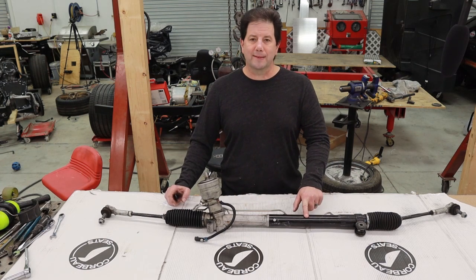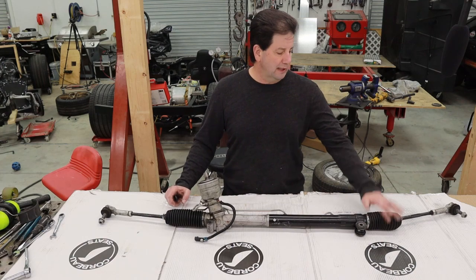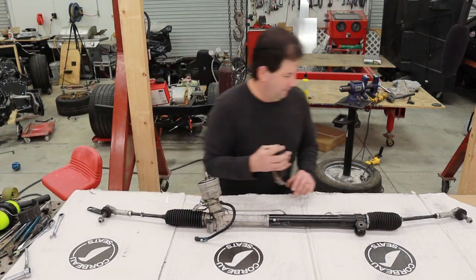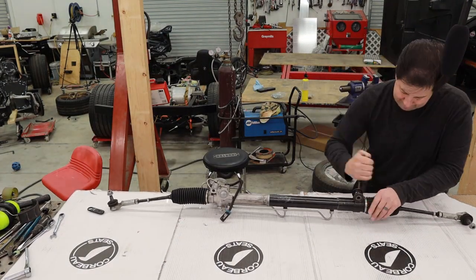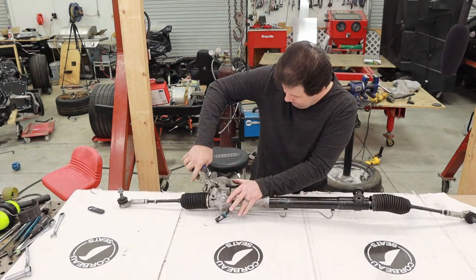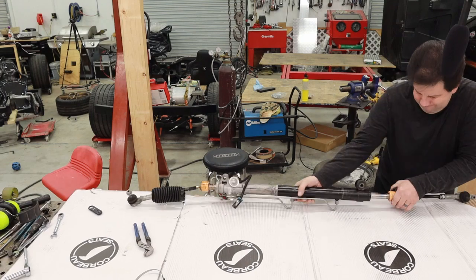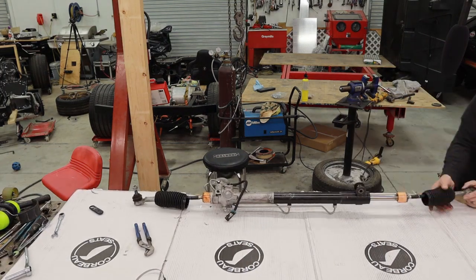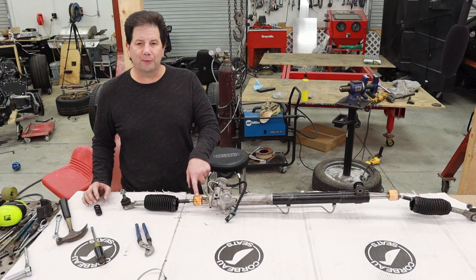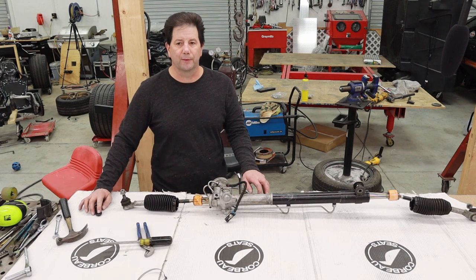There's going to be a seal in here and a seal in here. To do that, I need to get the tie rods off first. Let's go ahead and start that and get the tie rods off. Step one is complete — now I gotta get these little caps off. They're pretty straightforward; you just tap them off, take a screwdriver and whack them off.